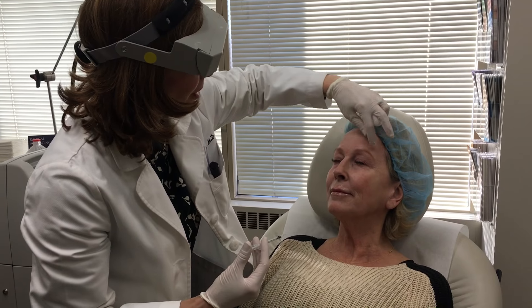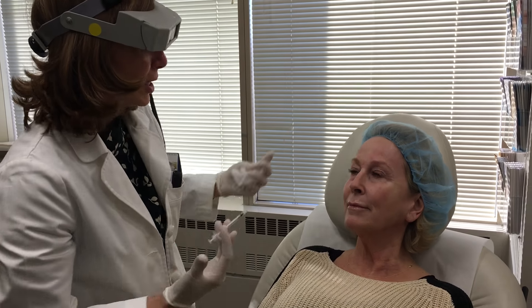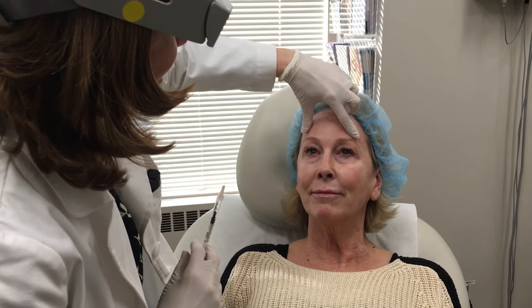All done. The great thing about Botox, as you can see, she doesn't have any marks or spots left behind. She can head right back to work or right back to her normal activities.